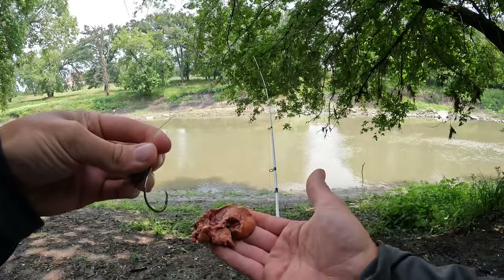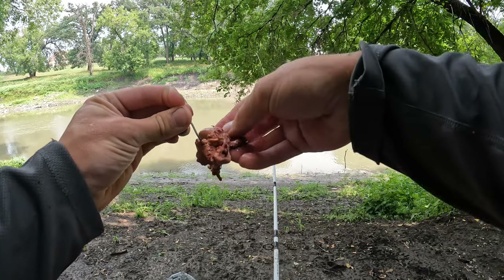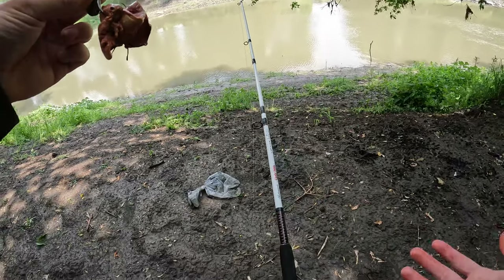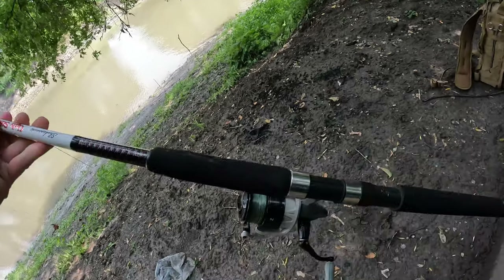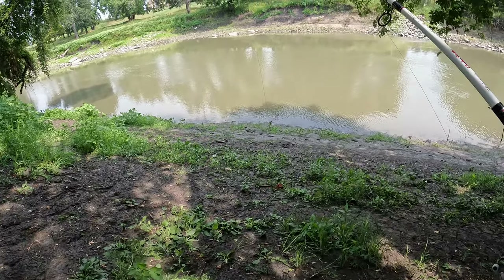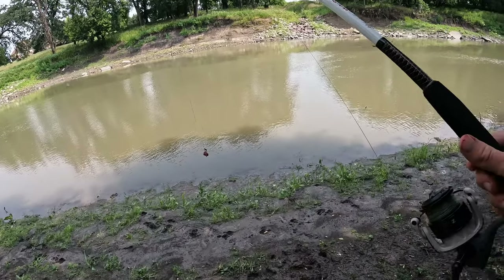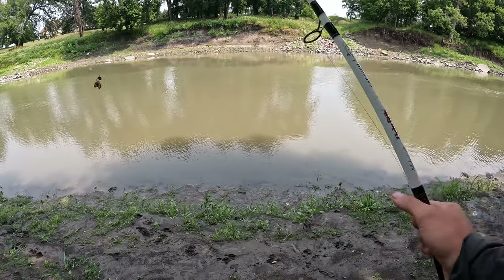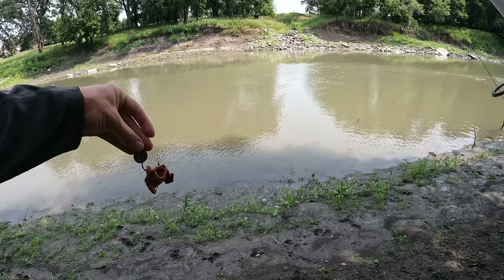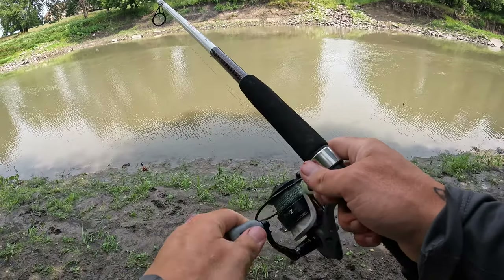Kool-aid chicken liver — I'm really gonna get it on this hook. I'm not gonna lie to you, that smells horrid. Let's go get this in the water — if I can try not to fall down this extremely muddy bank. I should have worn my boots today, I don't know what I was thinking. I'm just gonna cast it right out in the middle there.